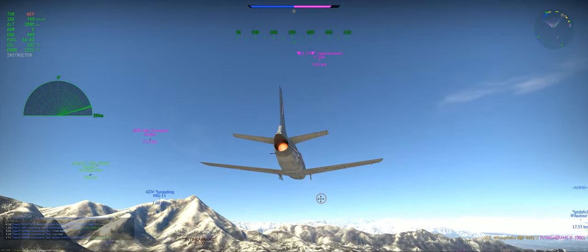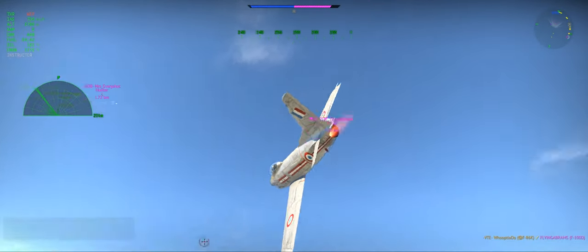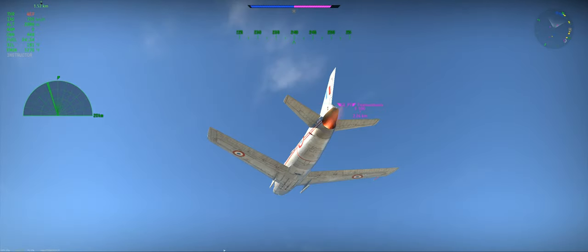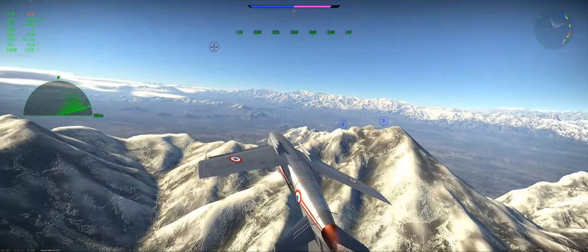But wait, there's more. We get not one, not two, but three reversals on F-100s in this clip. I had so much of this footage built up that I had to do something with it.